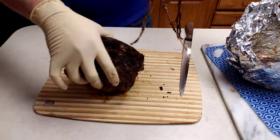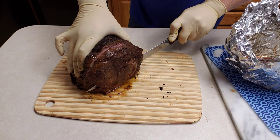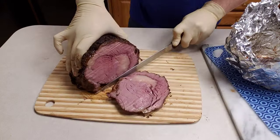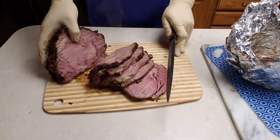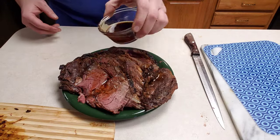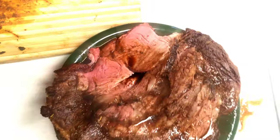Now that it's done resting, I'll get these strings cut off here and start getting it sliced up. It's cutting so nice and it's so tender. Darn right I'm using that smoked butter. And here we go.